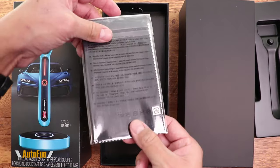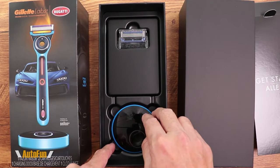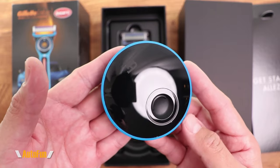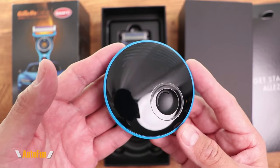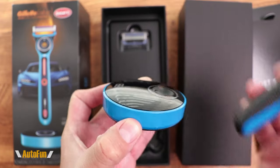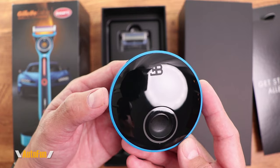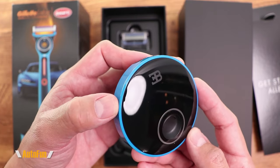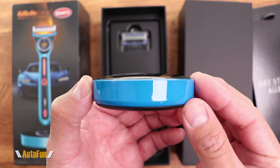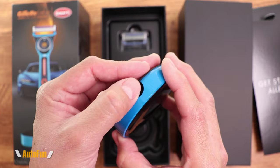Included with the unit is a microfiber cleaning cloth, a warranty card, a charging base, and an additional blade. The Bugatti magnetic charging base feels extremely heavy — like it's entirely made of metal — so it will hold the razor steady in your sink while it recharges. There are no openings; the charging is magnetic. The base has a beautiful Agile Blue finish with the Bugatti logo, and a rubberized bottom so it won't slide.